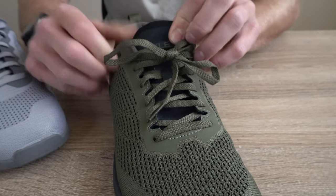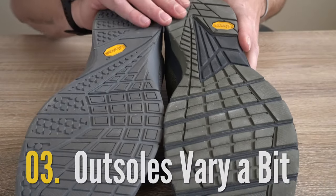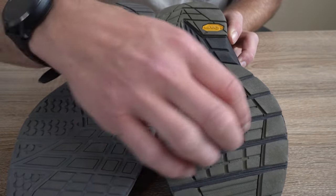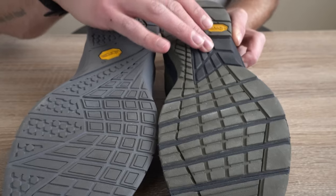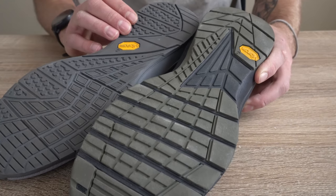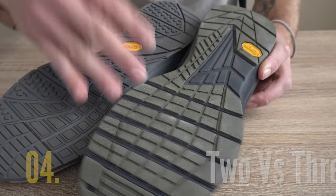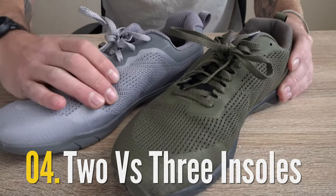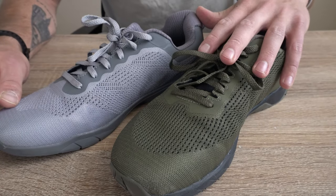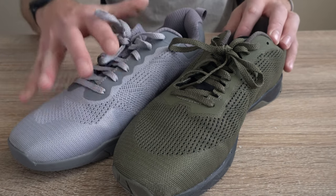When we look at the outsole constructions, both feature Vibram construction and material. But on the Circuit 2 Echo we have more layers of exposed foam — some grooves up in the forefoot and an exposed layer on the lateral midfoot. In the Circuit 2, we have a full rubber outsole. Both have their pros and cons, but when it comes to long-term durability I think the Circuit 2 will actually have a better shot. The fourth difference is the insoles: in the Circuit 2 you get three insoles — zero millimeters, four millimeters, and eight millimeters. In the Circuit 2 Echo they cut that down to just two — four millimeters and eight millimeters. So if you like having a zero millimeter drop option, the Circuit 2 would be a better call.